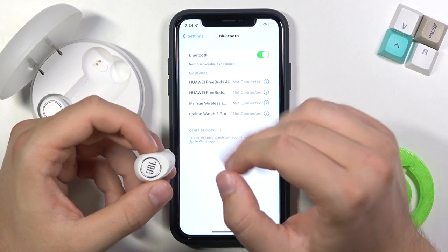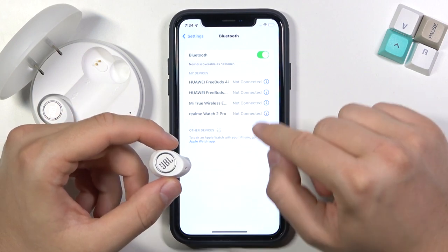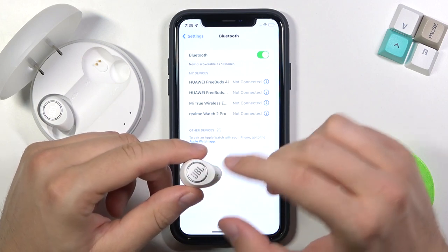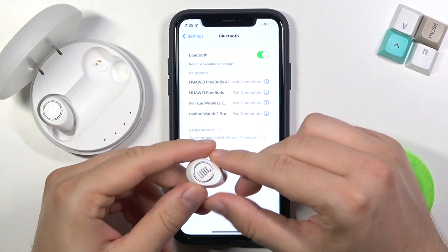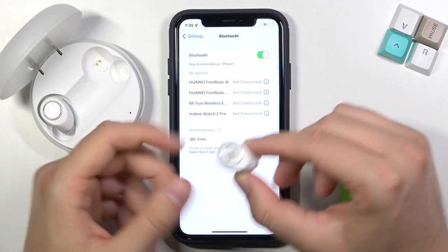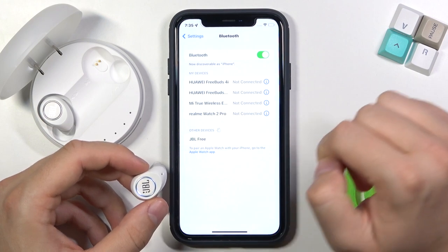After that, we have to wait a little bit until they pop up on the list. You don't even have to press any button — you can simply remove only one earbud and they will appear on the list after a few seconds, as you can see.